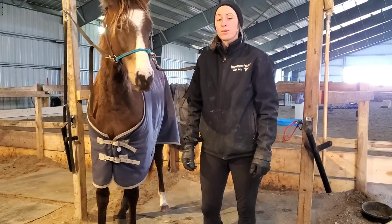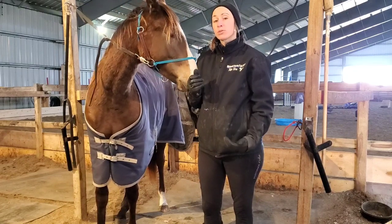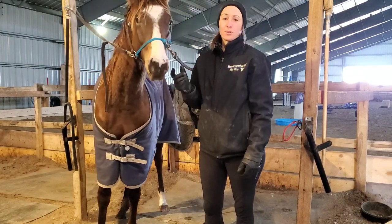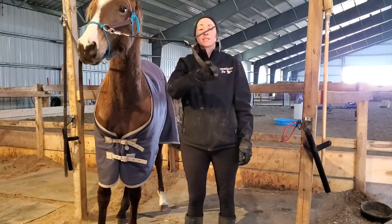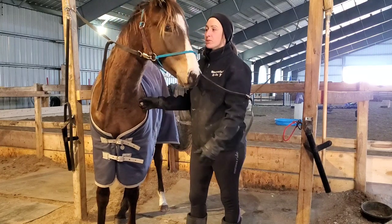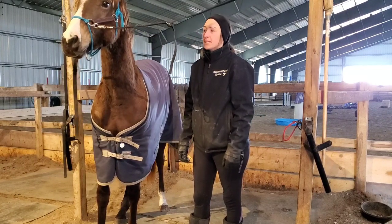Hey everyone! Welcome to this cross-tie lesson with my little baby Secret, who is my two-year-old thoroughbred, and we're going to be doing a cross-tie lesson on blanketing. Welcome to this little virtual lesson. I'm Lindsay Partridge, owner of Partridge Horse Hill and founder of Harmony Horsemanship. Secret's going to help us with learning about some blankets.